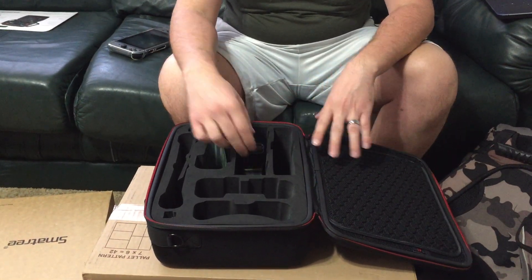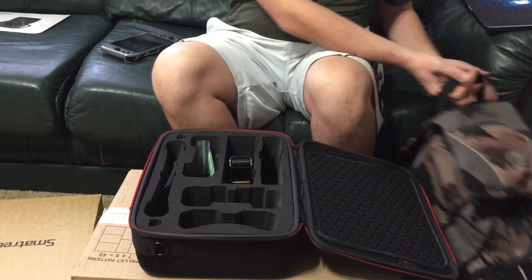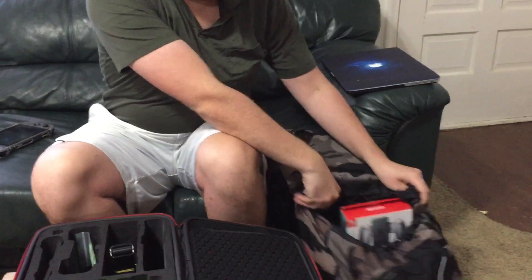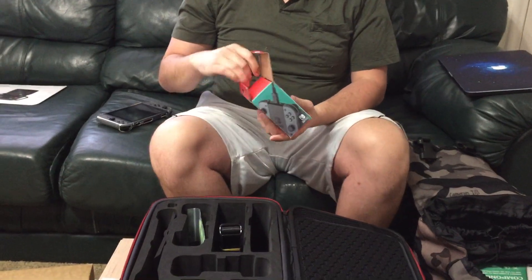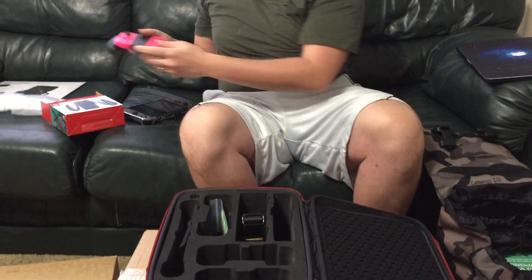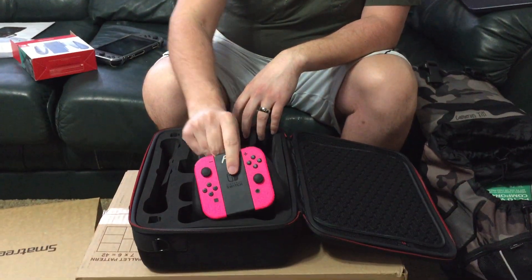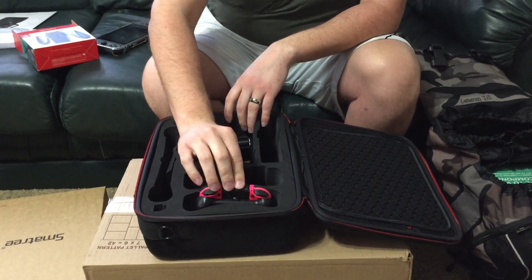So this is my current case — I take all my stuff around in a big backpack and I'm using the original boxes. I'm just going to start putting stuff in here and see how everything fits. We got this controller — this is the Joy-Con grip with the pink Joy-Cons, the Splatoon Joy-Cons — so that goes right here. That fits in pretty nicely.